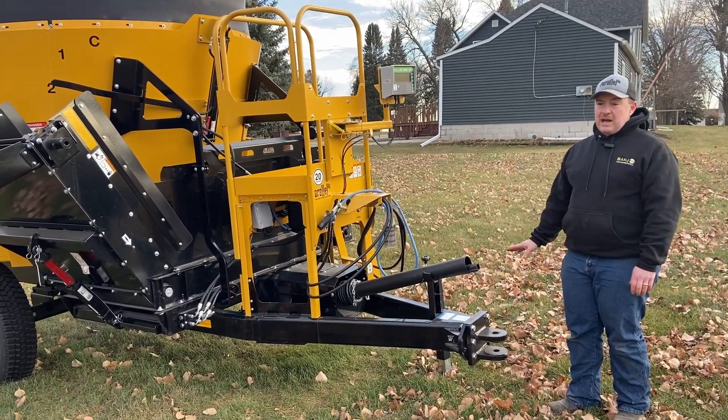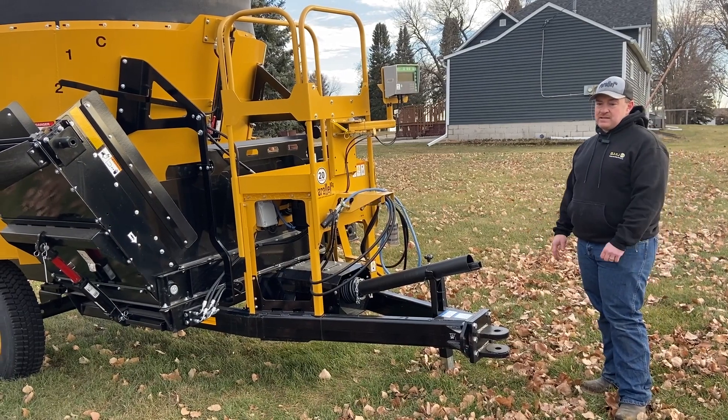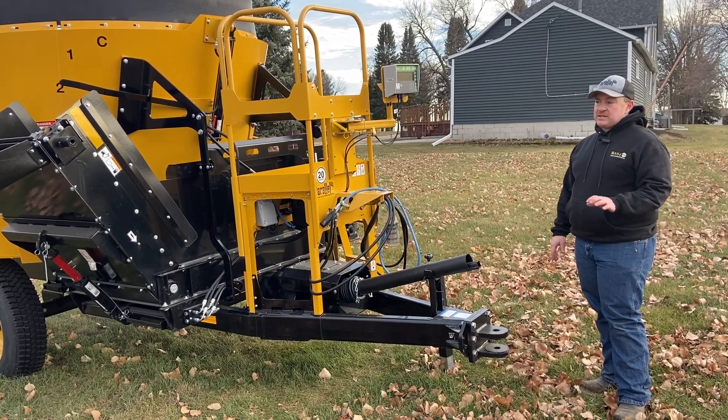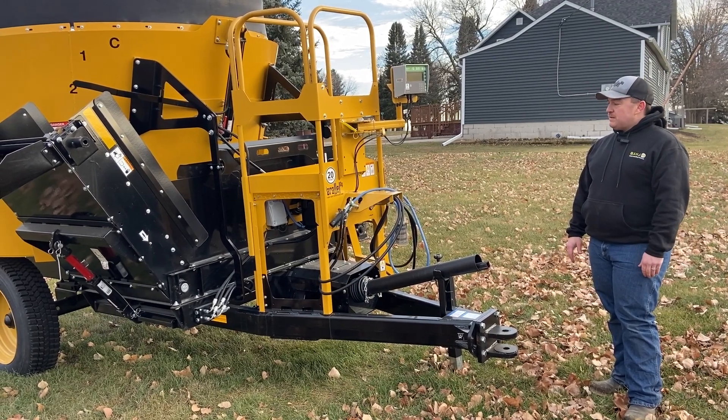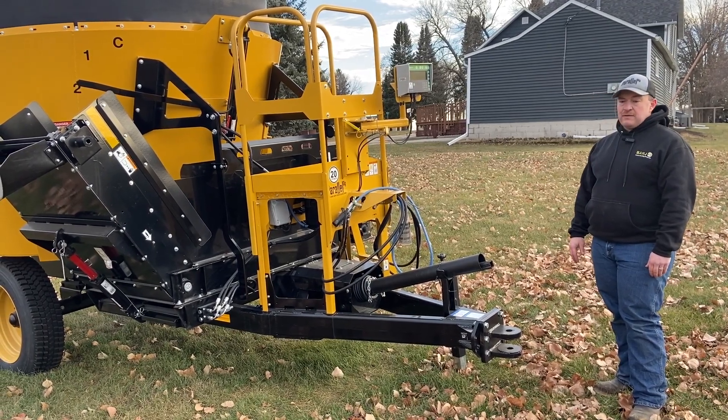We don't have the front half of the PTO on here today, but if we did you would see it is a CV joint. So as you're going up and down rough terrain or turning sharp, you'll get a lot longer life out of that.